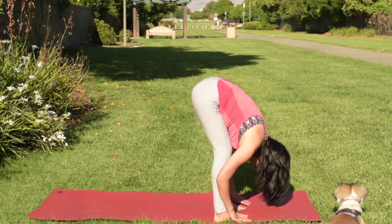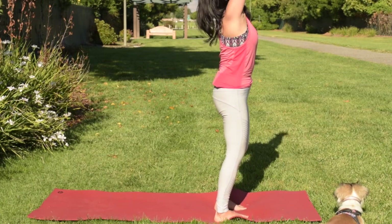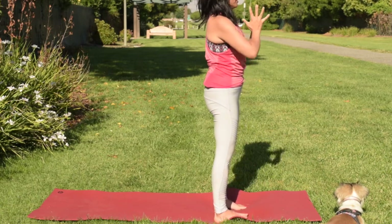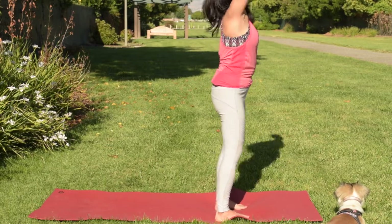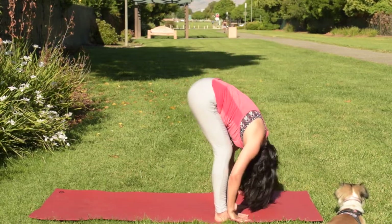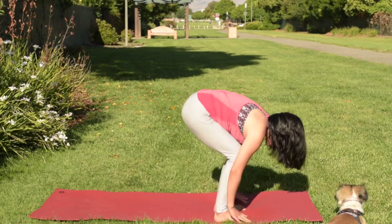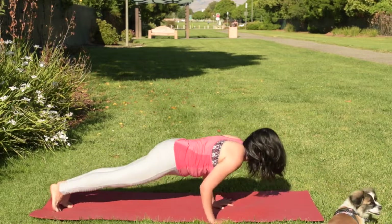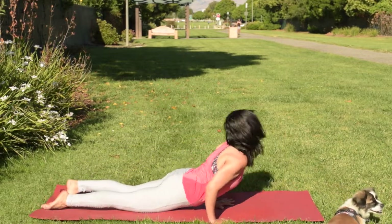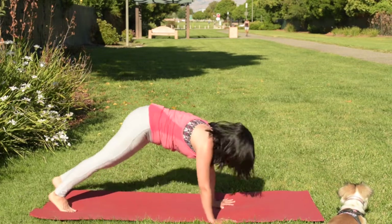Exhale forward bend, inhale hands up. Bring your top palm touching back to your heart. Then inhale hands up again, exhale forward bend. Inhale, come up to half forward bend, then exhale step back to plank or tabletop. Lower to chaturanga, come back to cobra or upward facing dog, then exhale to downward facing dog.